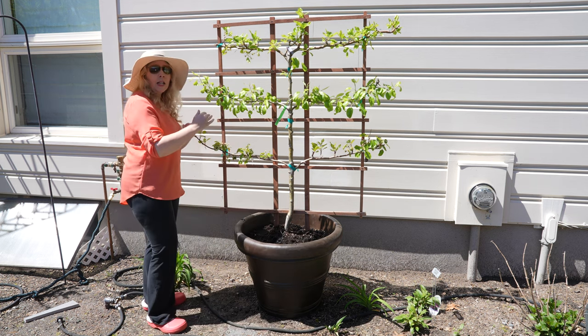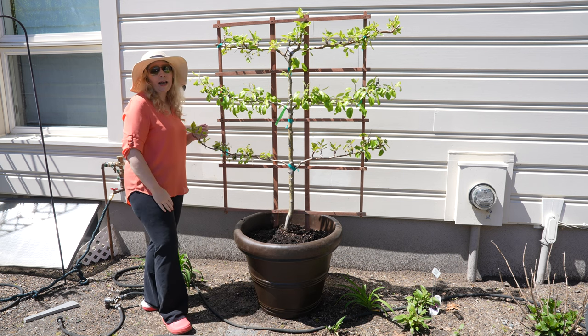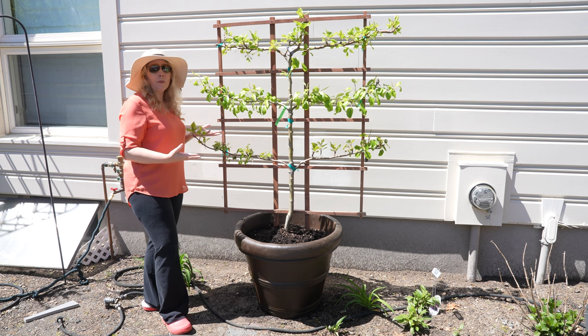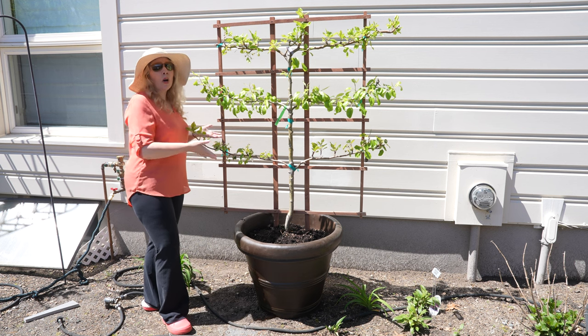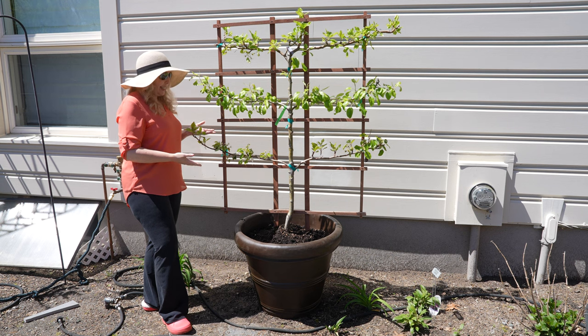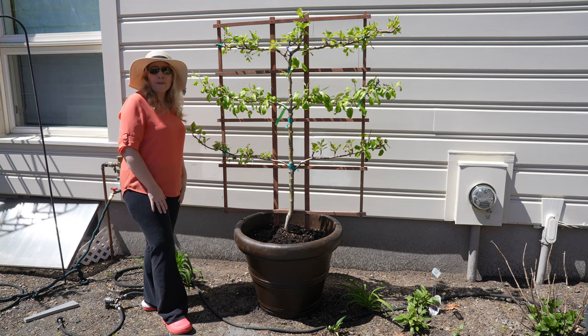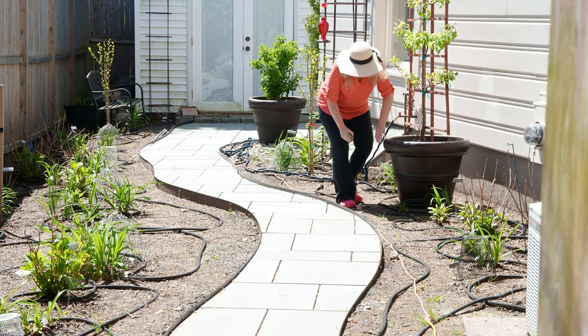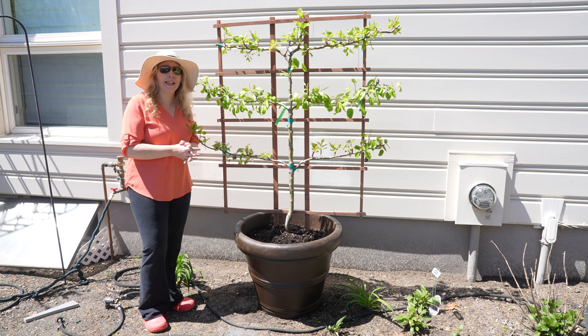I planted the root ball about three inches up so that it has sort of an incline on each side, and that is how you are recommended to plant trees whether in the ground or in a pot. I think we are all set — it just looks great. This pot is identical to the one we have our American ginkgo in, and I think it makes a real nice parallel structure as we go down the path here.